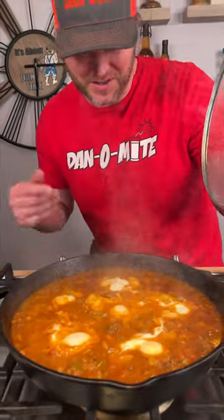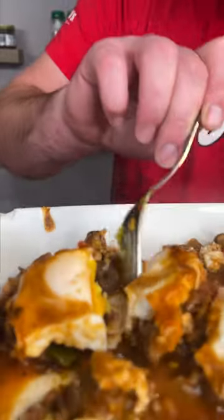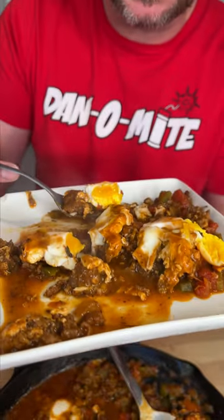All right, we went ahead and turned it off. We're going to let it sit and then see what it tastes like. That looks pretty amazing — look at this. The egg is supposed to be runny, but mine's not. I would say don't put a lid on it next time. But you want to talk about something that's flavor packed? This is awesome, I'll definitely be doing this again.